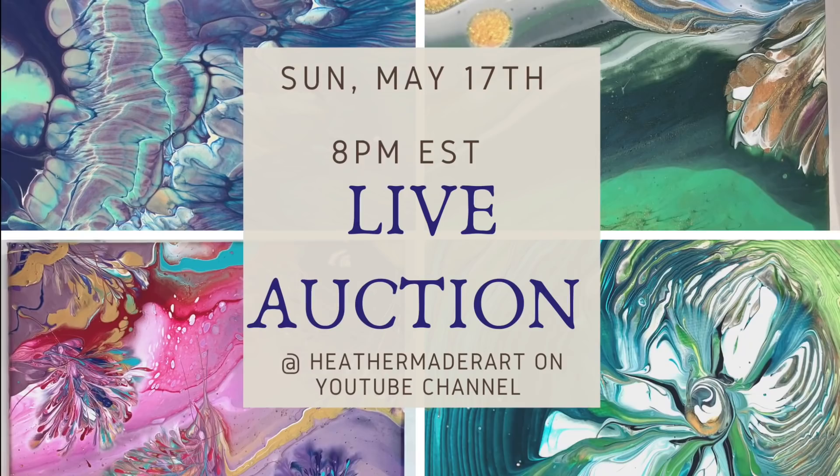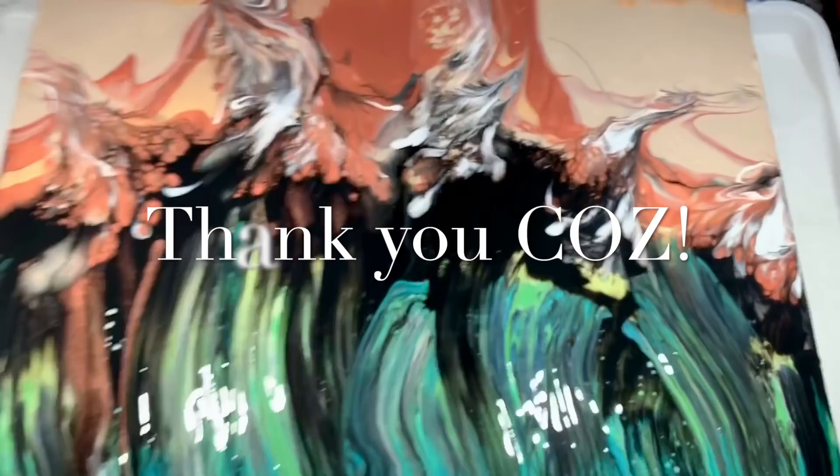Tomorrow is my live auction — please don't miss it! Sunday, May 17th at 8pm Eastern Standard Time. I can't wait to see you there on my channel. Thank you so much, Kathleen, for joining me today. You all have a very blessed day. Don't forget to subscribe and hit all notifications so I can make more art videos just for you.